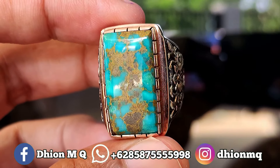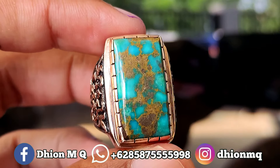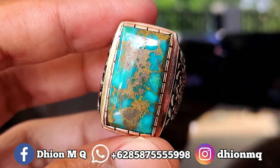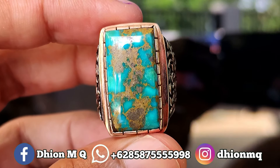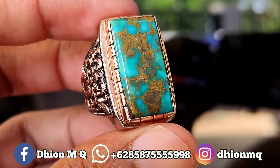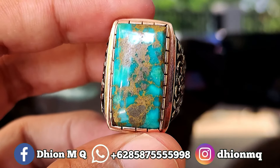Untuk batu biru persia kali ini dimensinya masuk ke medium. Ini bentuknya kotak, modelnya cutting octagonal. Untuk kategori warnanya ini masuk ke biru toska, sangat ajib. Kemudian untuk uratnya ini ceplok, karakternya tegas, warnanya kuning emas.